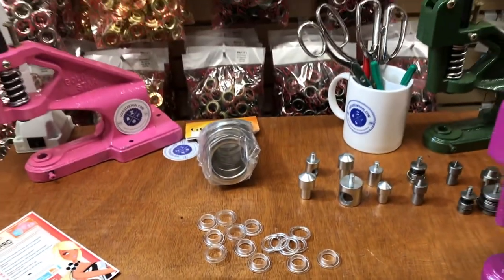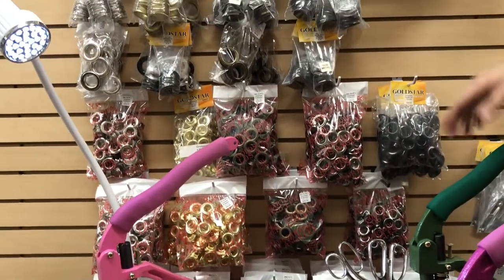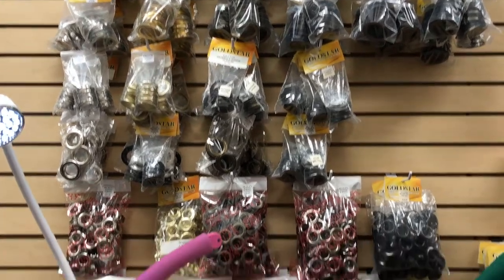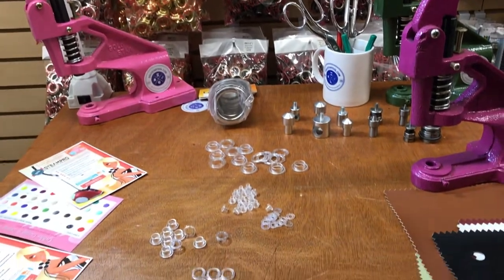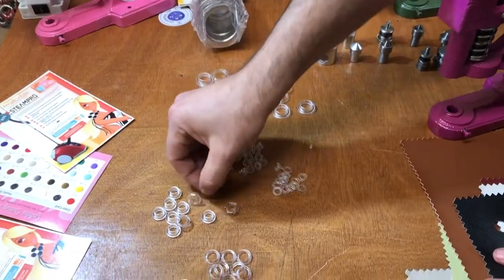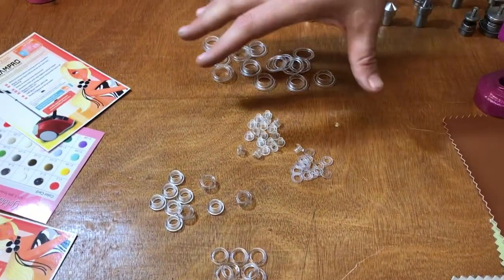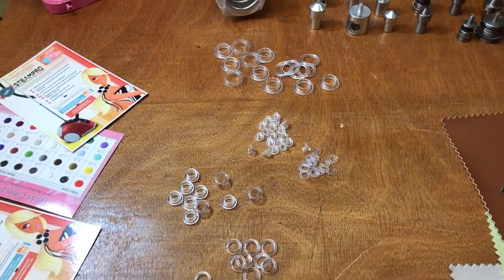With metal grommets you only have five, six, or seven different colors: gold, silver, gun metal, antique brass, black, and white. But when it comes to different colors like pink, blue, or green, you don't have a lot of choices. That's when the clear grommets come in, and I've had a lot of requests on how to use them, where to use them, and when to use them.